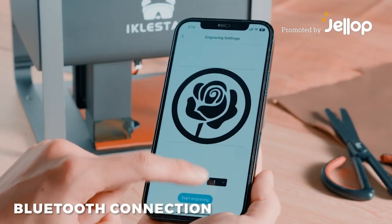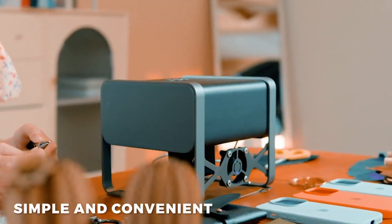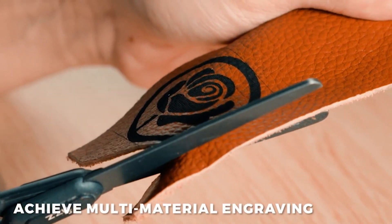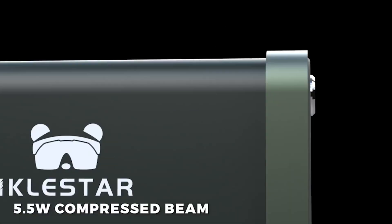Introducing the TX, a portable and compact laser cutting and engraving machine. Simply connect your phone via Bluetooth to easily achieve engraving. The TX laser cutting machine does not require assembly before use. It operates more stably, is easier to use, and produces less noise.